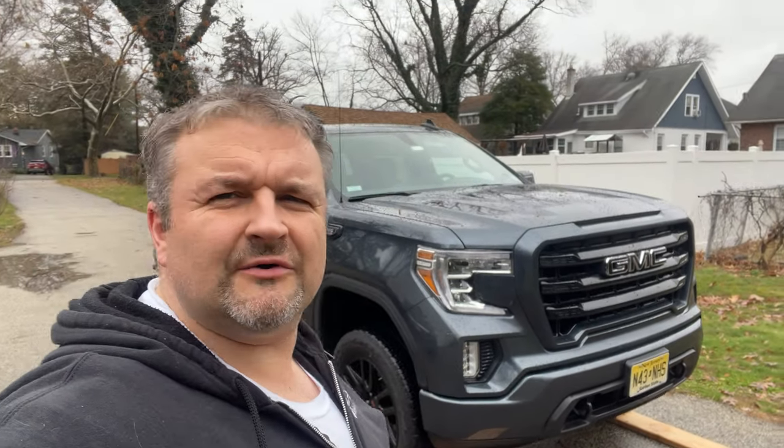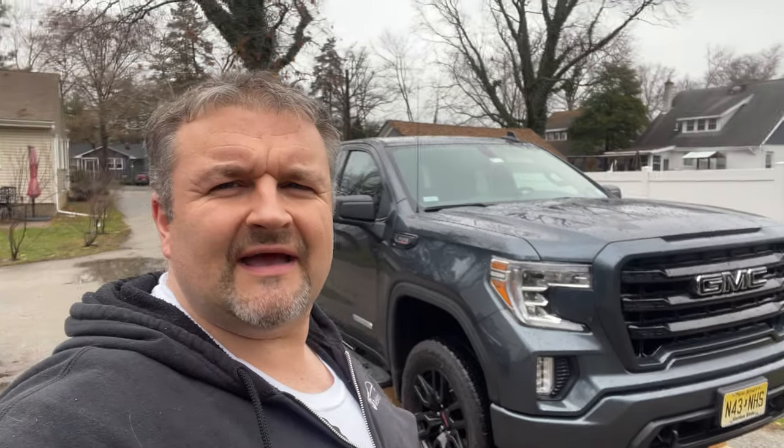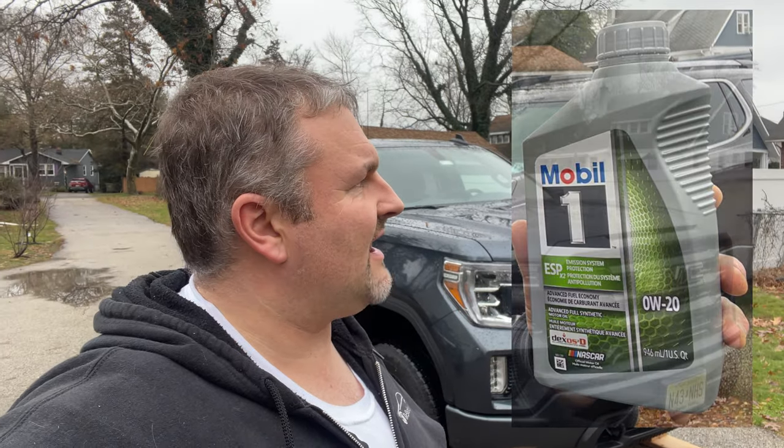Hey guys, happy new year, merry christmas, all that good stuff. I'm out here with the GMC today doing an oil change, and I'm going to be using the Mobil 1 ESP X2 oil. One quick thing for today — make sure you get under there periodically and check your oil filter. I made sure I cleaned all the surfaces, then lightly lubricated the O-ring.